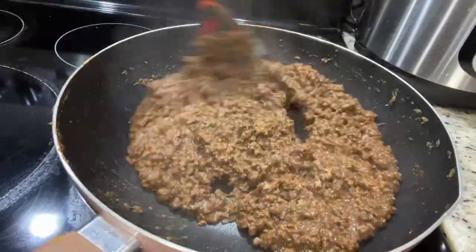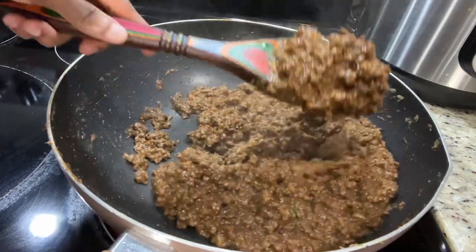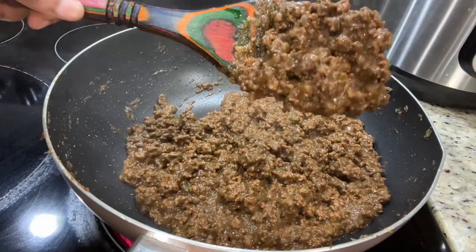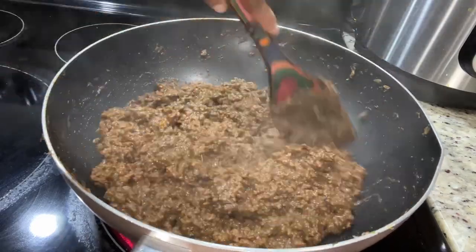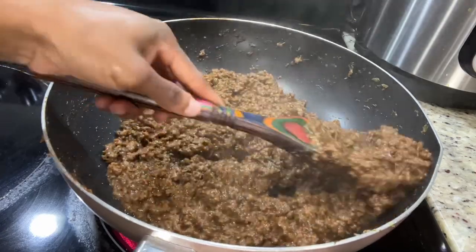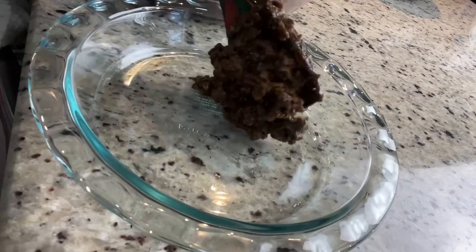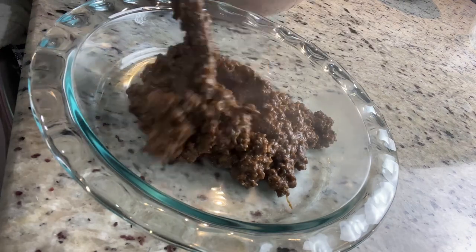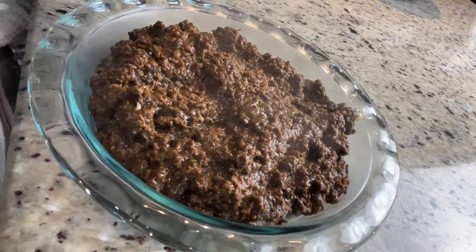I'm taking the flavors up a notch by adding some meat sauce, and I also added some browning to give the beef some color. The beef is already cooked, perfectly flavored, it smells good — the kitchen smells amazing right now — and you can still see how moist it looks. I'm going to turn the stove off, pour this into a bowl, and allow it to cool down while I move on to my pastry.